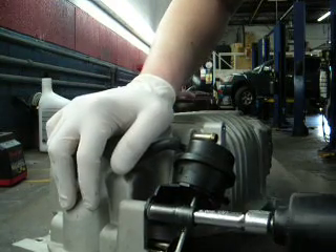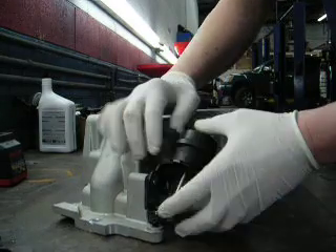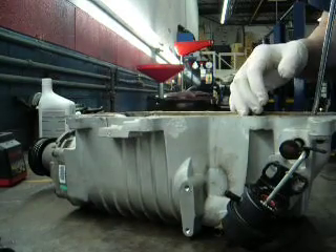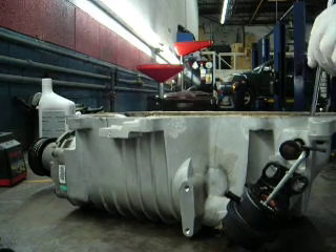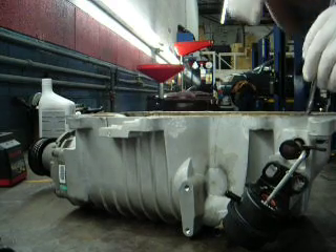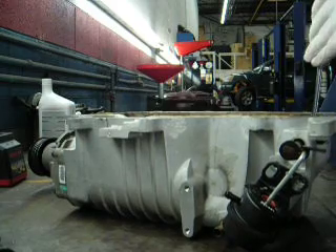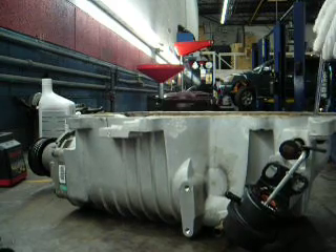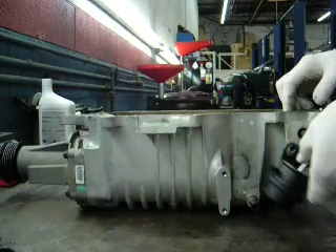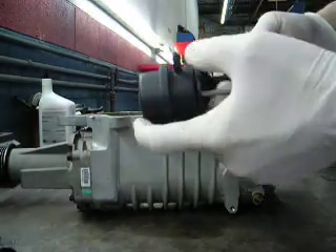We'll start with the bypass valve. Simple little valve. When you let off the gas this sucker opens and all the boost bleeds off. It's got a simple close-off valve on it. That's your actuator — vacuum actuated.